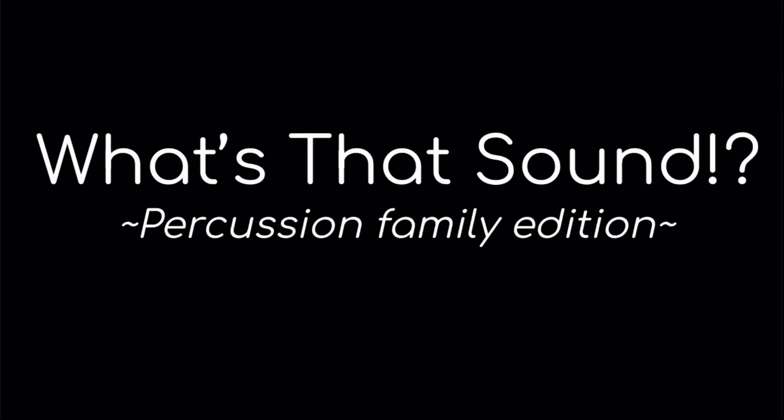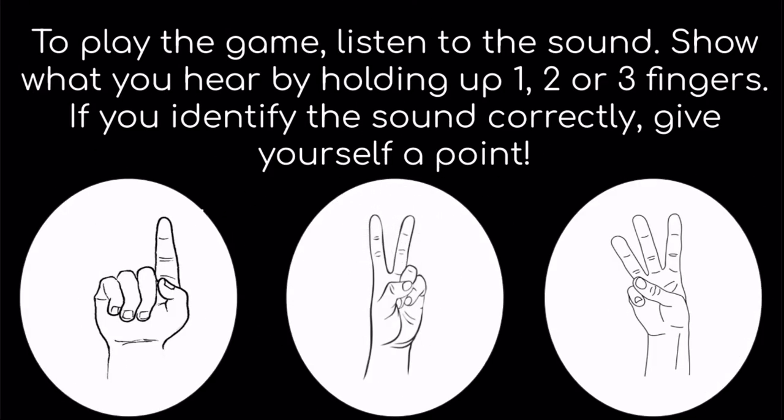What's That Sound? Percussion Family Edition. To play the game, listen to the sound. Show what you hear by holding up one, two, or three fingers. If you identify the sound correctly, give yourself a point.